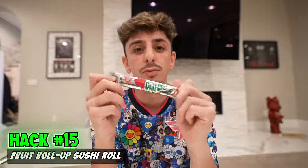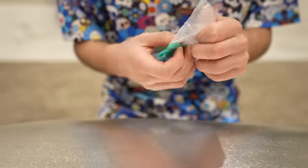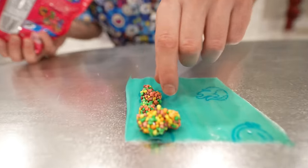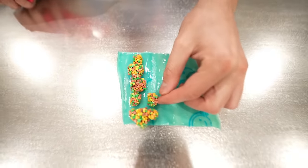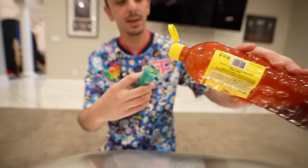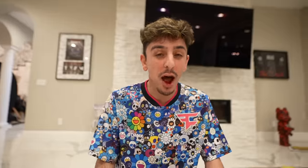We're going to make a fruit roll-up sushi roll with Nerds gummy clusters. Unwrap the fruit roll-up, then place the Nerds gummy clusters down the line — the more sugar, the better — and it's time to roll it up. This wasn't part of the hack, but I think Takis on something like this would just hit. So here we go: fruit roll-up sushi with soy sauce. That is insane. I feel like one bite of this is 10 cavities.